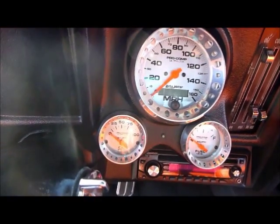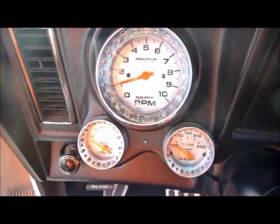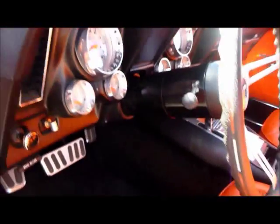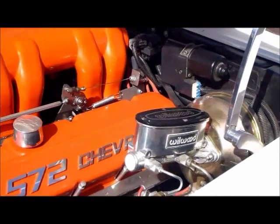It's got the Compu-Shift controller — you can set the shift points on this four-speed overdrive automatic transmission. Very cool. Custom Pro Comp gauges to keep tabs on everything going on with this machine. Very well done.